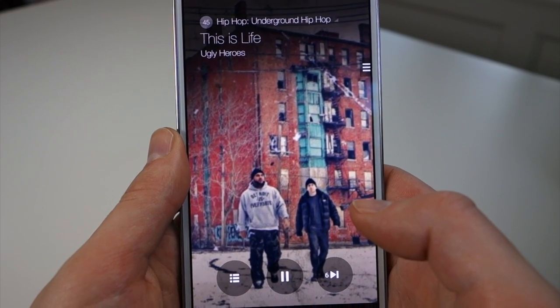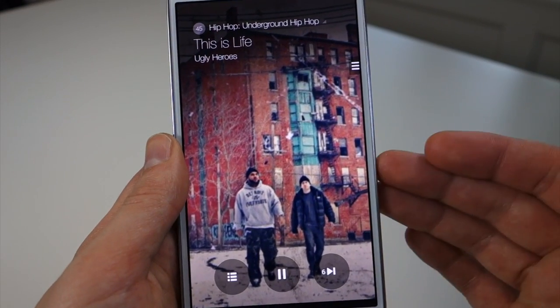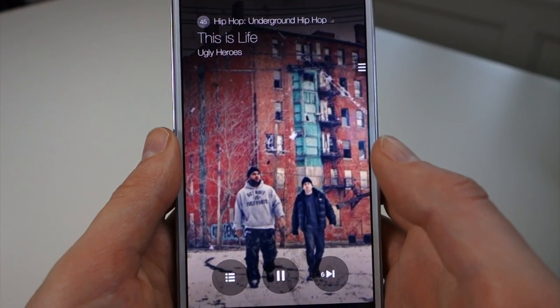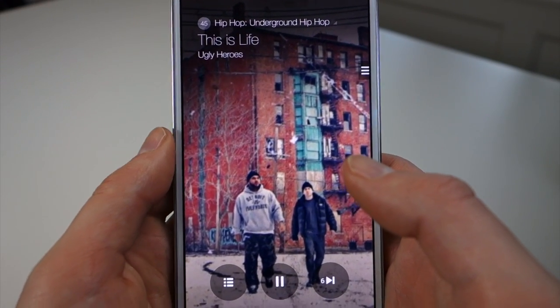There's no setup required. There's no registration required. This is essentially one of those apps where you install it, open it, tap play, and you can start listening to music from all sorts of different genres, which is kind of cool. It's kind of a no-brainer, a no-fuss music service.